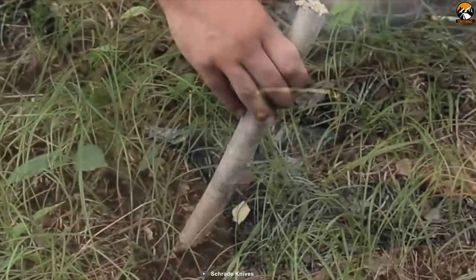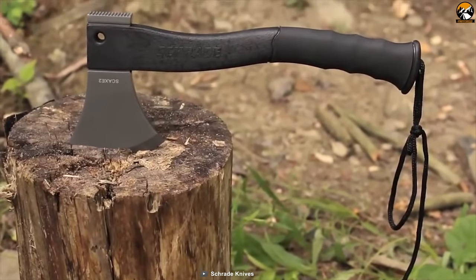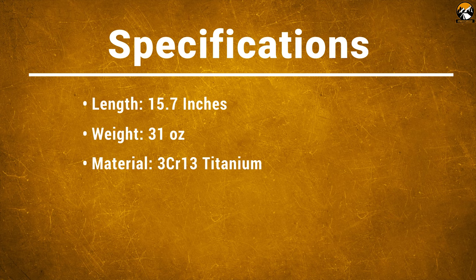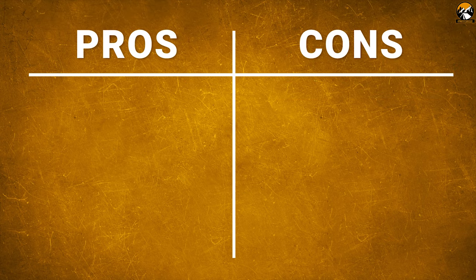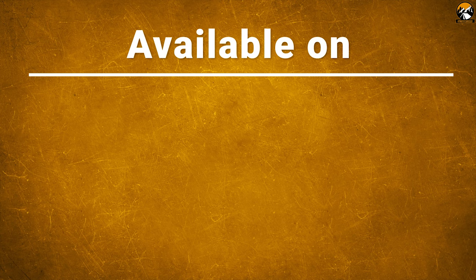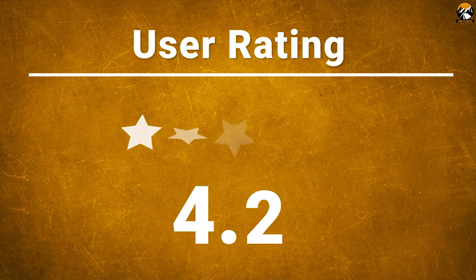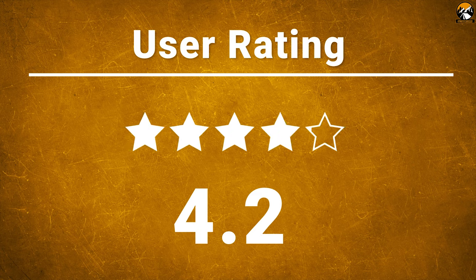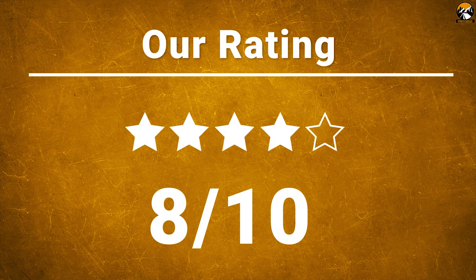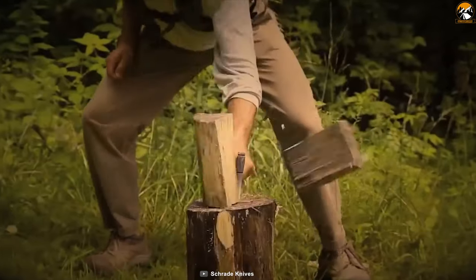Additionally, this axe features a hammer pommel as well as an extra-large ferro rod that is stored inside the shaft. For easy carry, there is a lanyard attached at the end of the handle. The Schrade SKAGG 2L Survival Axe is perfect as a survival and tactical tool, especially for woodland survival.